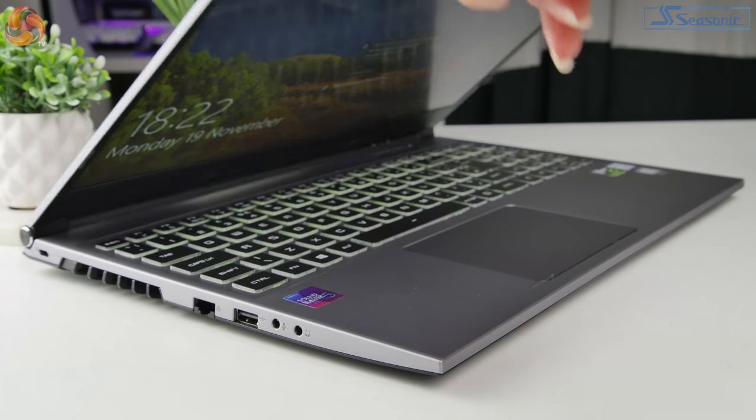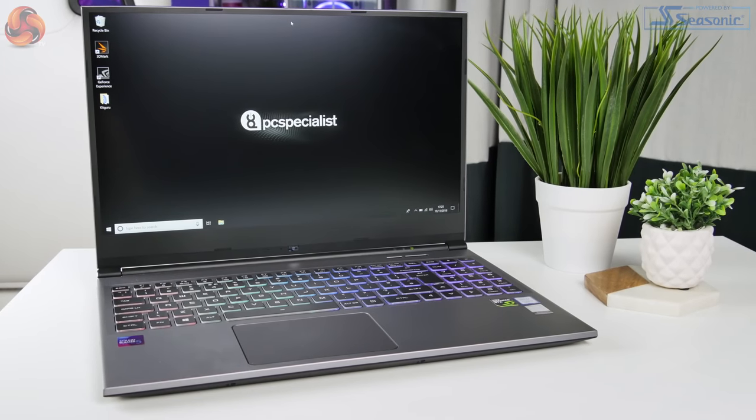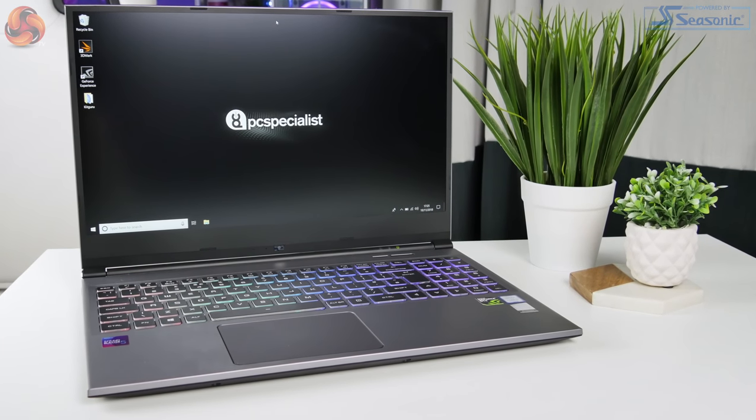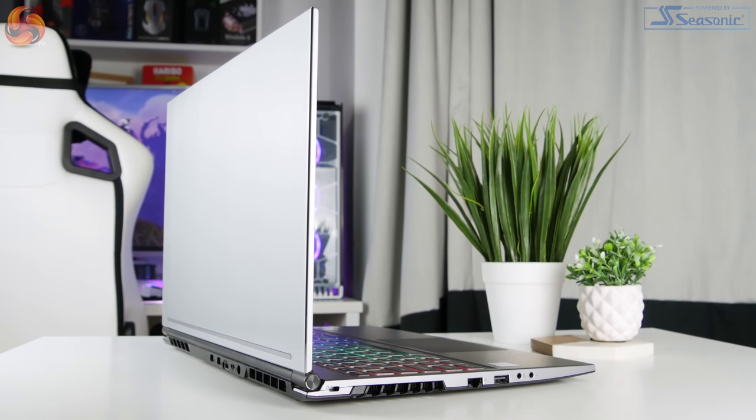The Fusion 2 is certainly a portable laptop. It has a thickness of just under 20mm and it weighs in at under 2kg. In general the overall design doesn't really look like a gaming laptop, even though it is certainly powerful enough to be considered one. I think it is very reminiscent of an Ultrabook or a MacBook.